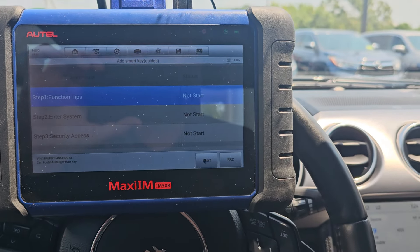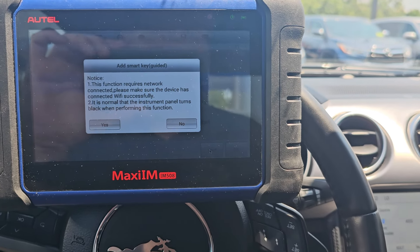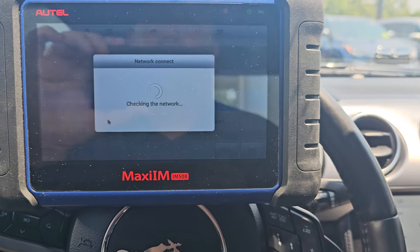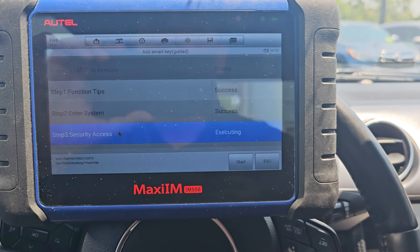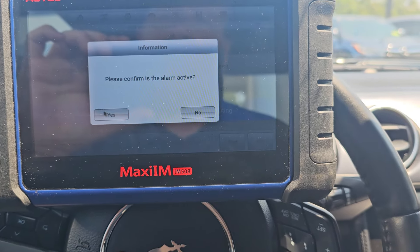Here we go. I keep hitting the screen that doesn't work — we'll keep counting how many times that happens in this job. I had the car running, it's super hot, alarm is not active.